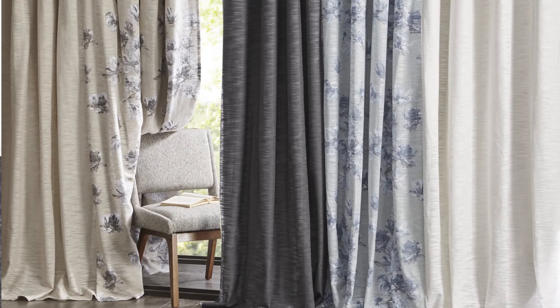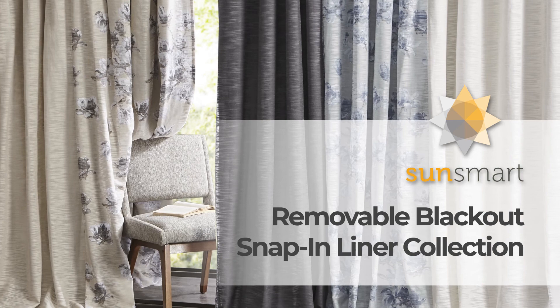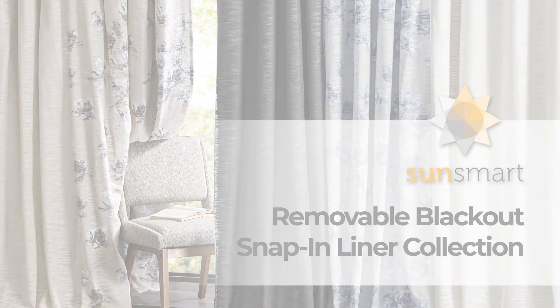For a stylish and long-lasting update, complete your home with our SunSmart Removable Blackout Snap-in Liner Collection.